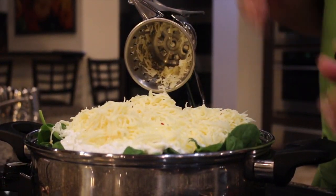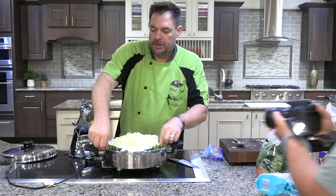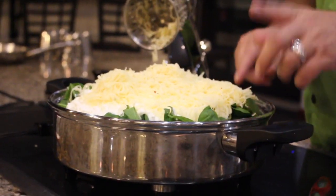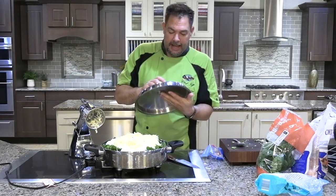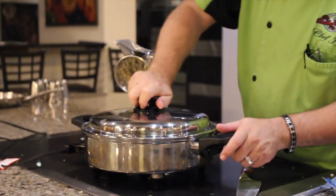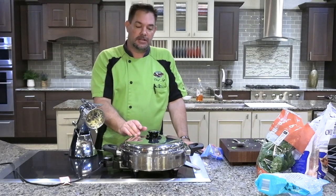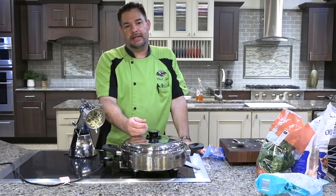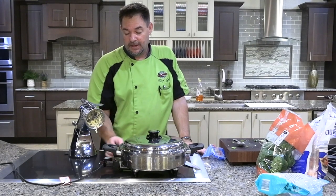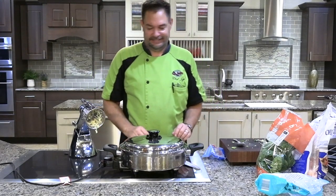One important thing: the lip where your water seal forms — make sure there's no food on that lip, because food in there can prevent your whistle from activating. Then put it on full blast as high as it goes, and when it whistles turn it down to 225 and let it cook for 20 minutes. This is about a 30-minute dish using frozen chicken, and it doesn't get any easier than that.